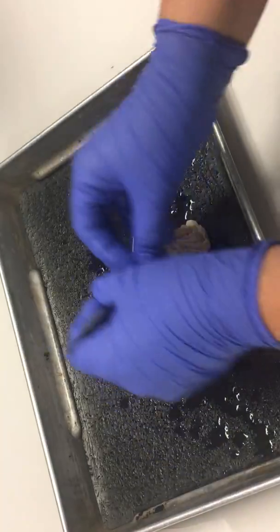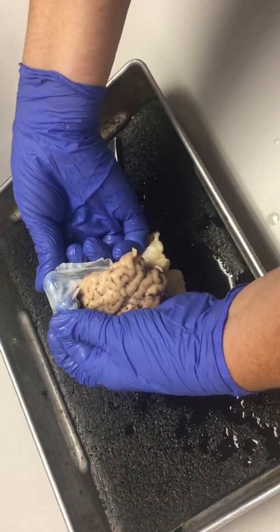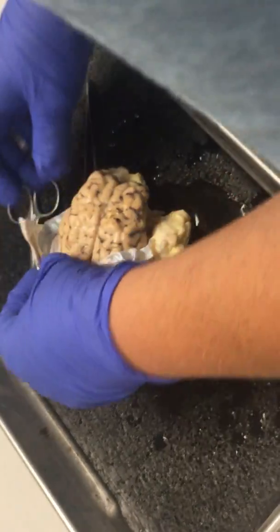Let me cut the rest of this — cut down the dura mater. And just so you appreciate how tough the dura mater is, I'm going to try to break it with my fingers. I can't. That's my finger moving on it. It's not breaking.